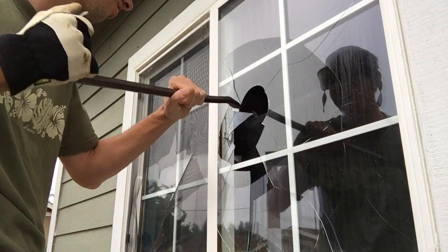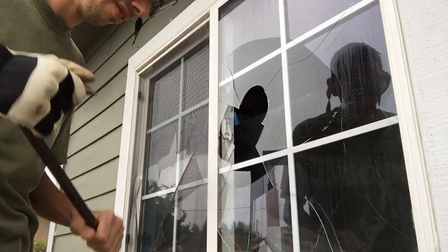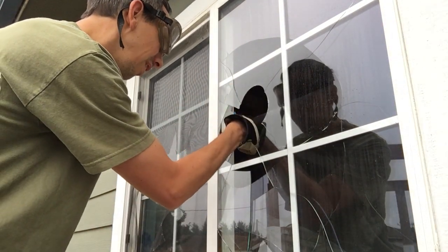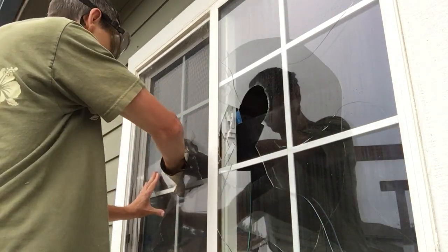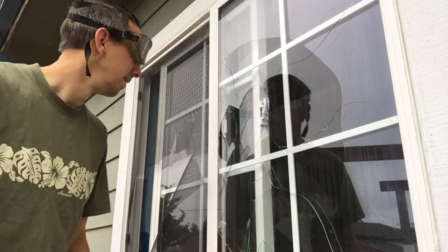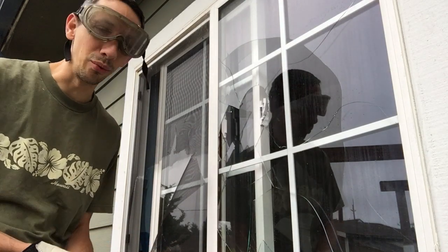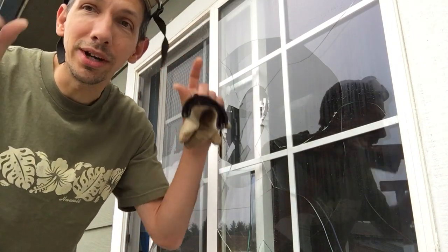Okay, wow. So just move that stuff around a little bit to get it out of the way, then you reach in, undo the latch, slide the window open, and there you go folks — a tried and true technique to get into any house, no matter what kind of window lock you have.